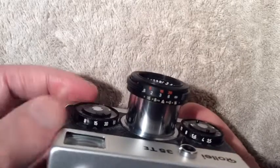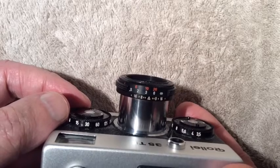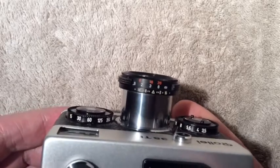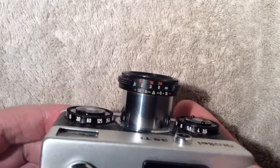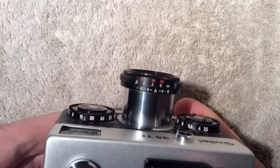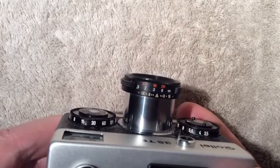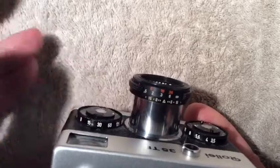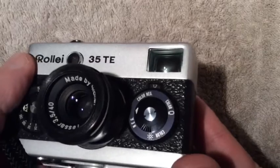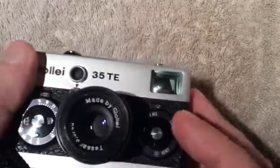There are two internal mechanical mechanisms for controlling the shutter speed. One mechanism operates all the speeds above the 60th of a second, and the other operates all speeds at 130th of a second and below. On this particular camera, I believe the mechanism that operates 130th of a second and below is not operating properly — I think those speeds are all slow.